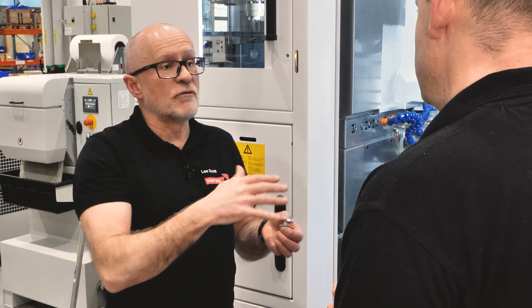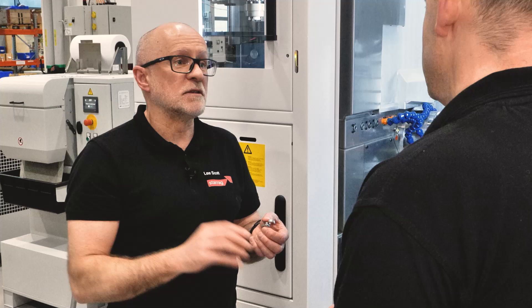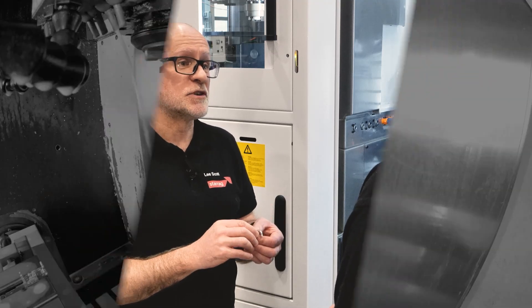And then you've got the second spindle simultaneously machining as well.